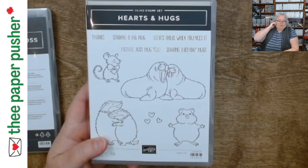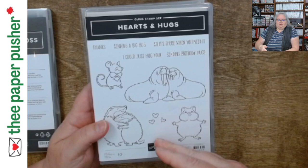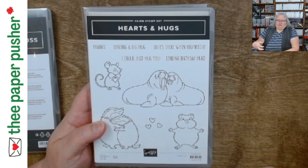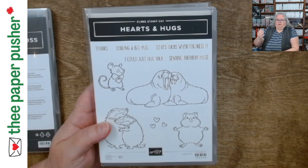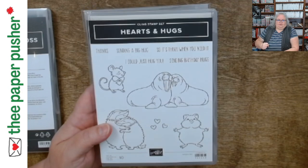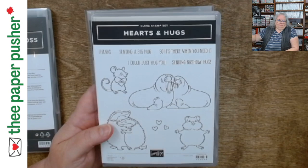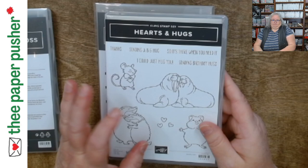There are a few things you should check when you first get a bundle, even if you don't have the chance to use it right away. There's a 90-day return policy with Stampin' Up, but if what you get is faulty, stock is limited — especially with Paper Pumpkin kits or end-of-catalog items. Products get donated when the catalog ends, so you want to check in a timely manner so a replacement is actually still available.